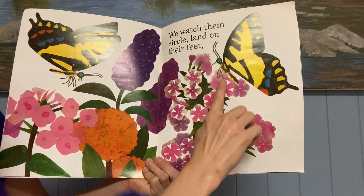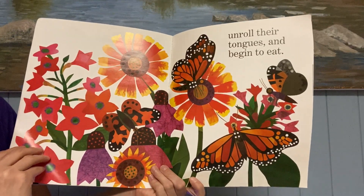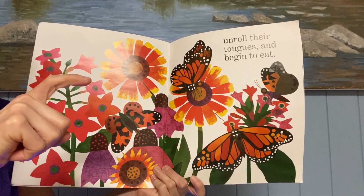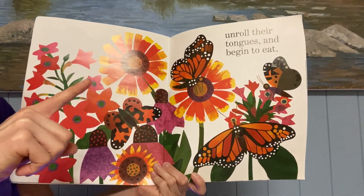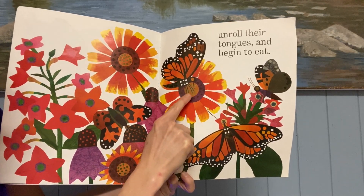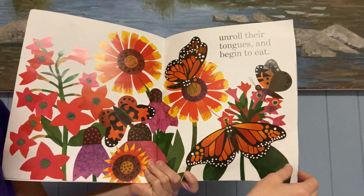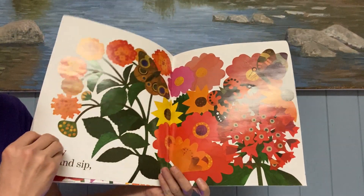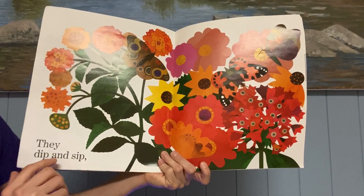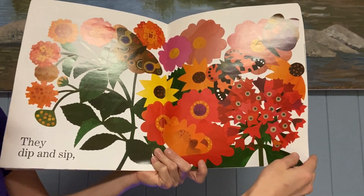They land on their feet, and look, he's going to the flower. They unroll their tongues — they have these long, curly tongues that are like straws. And they unroll their tongues and begin to eat. In the middle of the flower, that's where they suck the nectar from. They dip and sip, fluttering from flower to flower, getting a little bit of nectar, sipping some nectar from each flower.